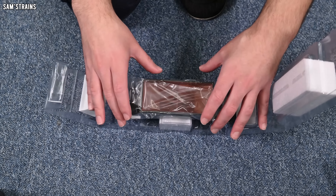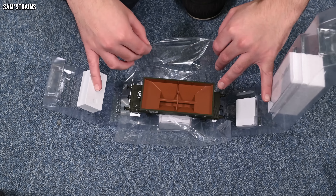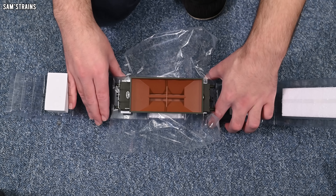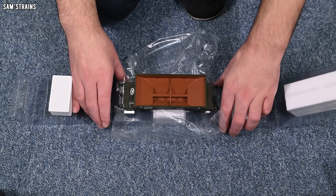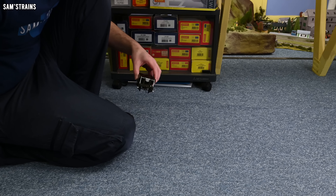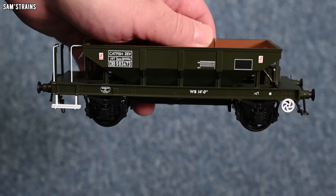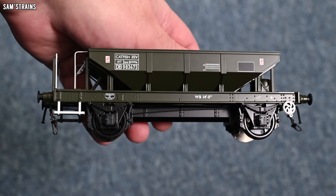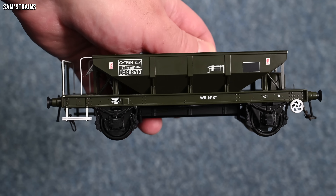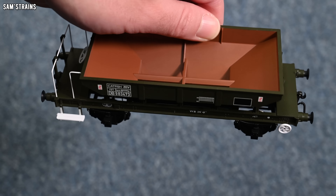Are you ready for the reveal? Let's unwrap. Wow — this is something I couldn't see on the listing images: the interior of the hopper. Yeah, there's some detail in there. Here it is — the Heljan Catfish. The weight isn't that impressive. With a lot of the rolling stock I've reviewed in O-Gauge in the past, there's been a lot of metalwork on it. The Dapol wagons almost always have a die-cast chassis.